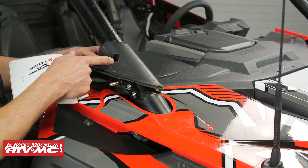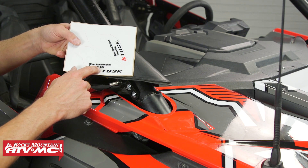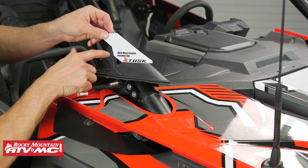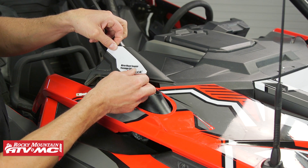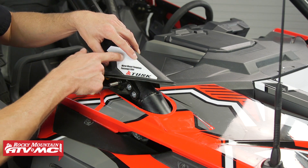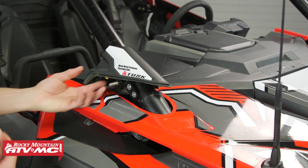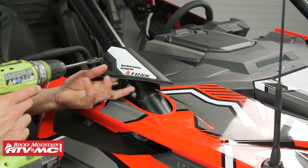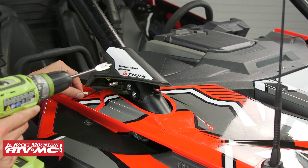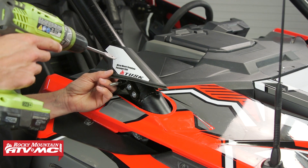Next we need to drill a hole in the rubber boot. We're showing the process on the passenger side using the passenger side template — it's a sticker you line up with the lines on the boot. You can drill right through it, or poke out that little piece and mark it with a Sharpie first. Use the drill bit that came in the kit at a slow speed — the boot is close to the A-pillar and there are wires behind it, so keep those out of the way.